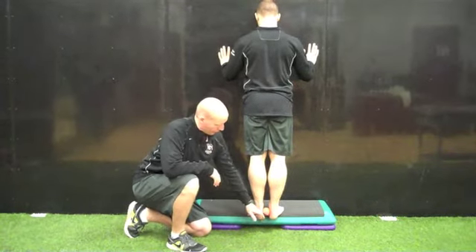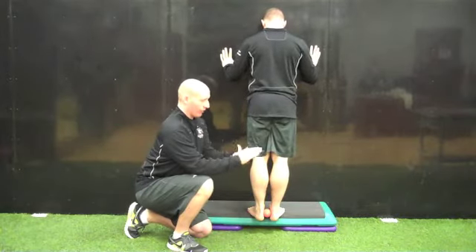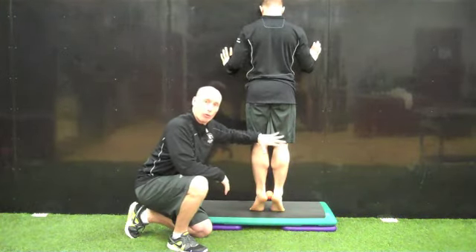Patients are going to begin on a step. What they're going to do is place a tennis ball between their ankles, calcaneus. They're now going to invert their foot slightly to hold the tennis ball up and in. They're going to go into a calf raise up. The most important part is the eccentric control, or the weight down.